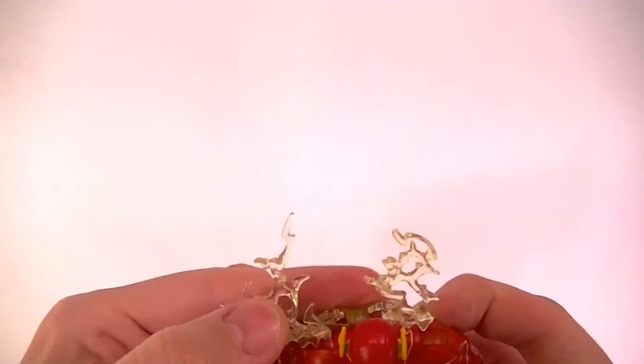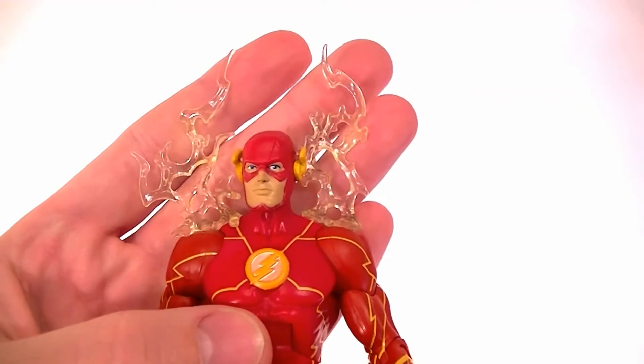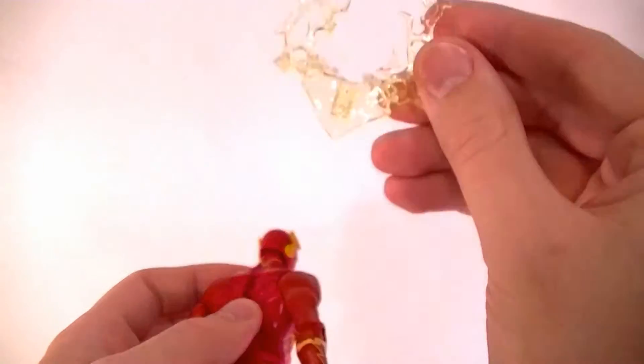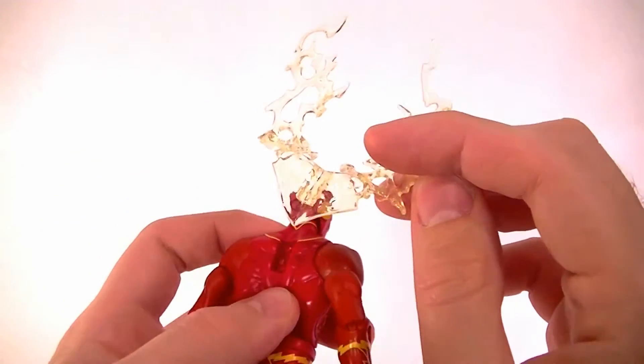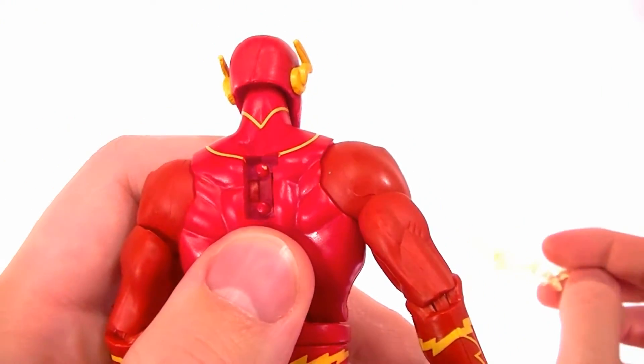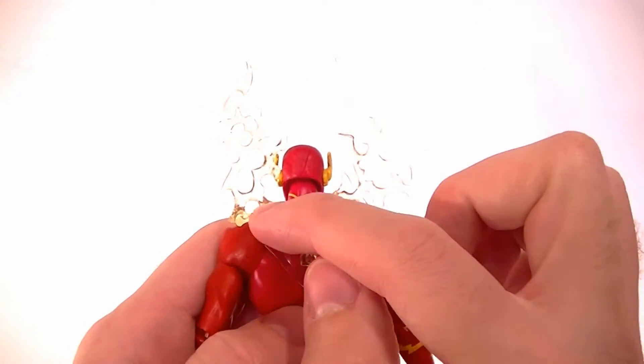He does come with the lightning stuff that goes on his back, which we originally got from the Superman Blue and Red figure. It's a really faint yellow now. Mine popped off without me trying, so I think it probably is supposed to come off — but it does leave a nasty-looking gap in his back, so that's not the best.